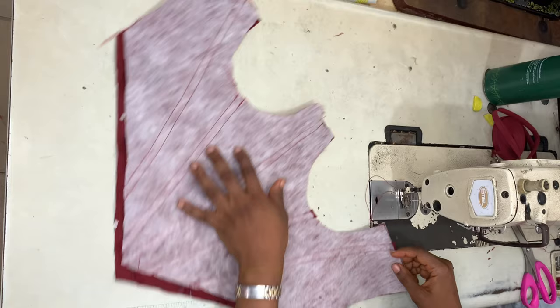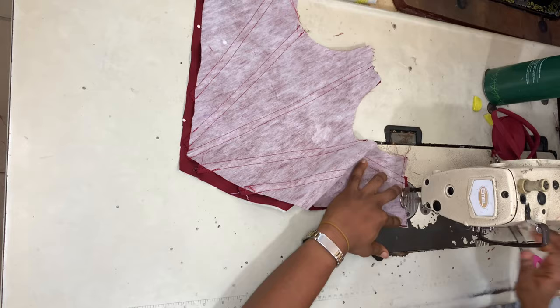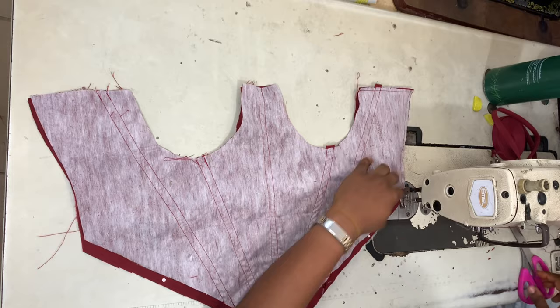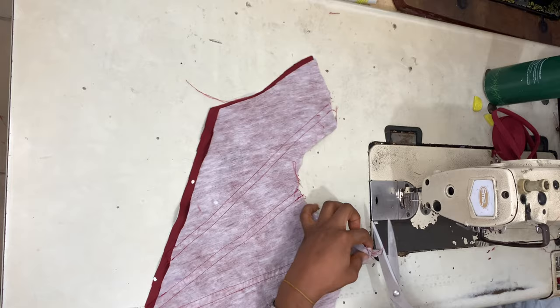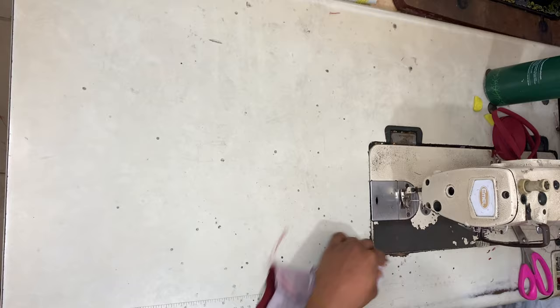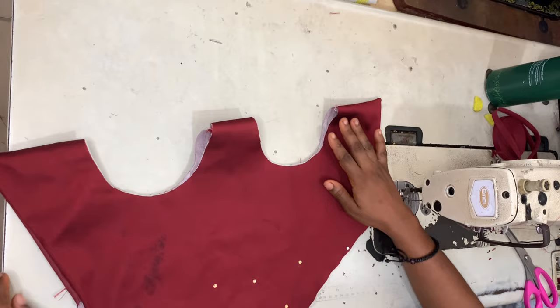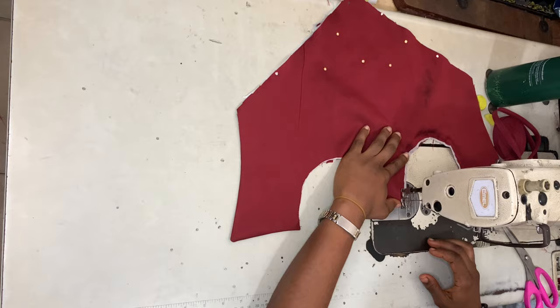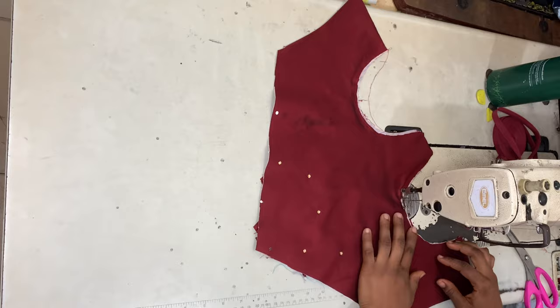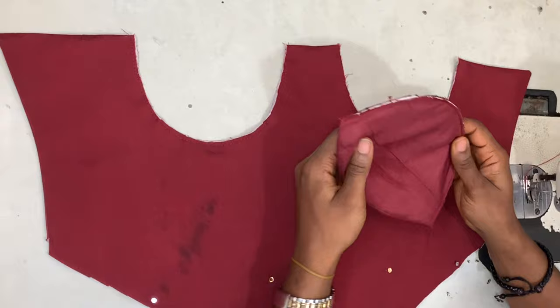I'm placing my lining on top of my fabric, right sides facing, and sewing them together. The only parts I'm not sewing are the curve where the breast cup will be inserted and the bottom part. Once done, I'm turning this to the right side — go ahead and press it flat. Once pressed and ironed flat, sew along those curves. This is what it looks like once we're done with that.